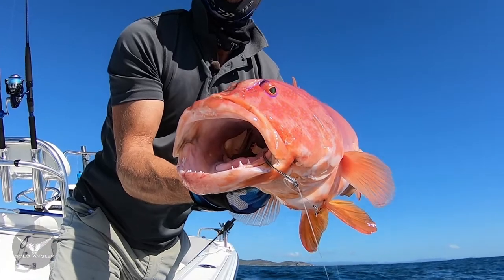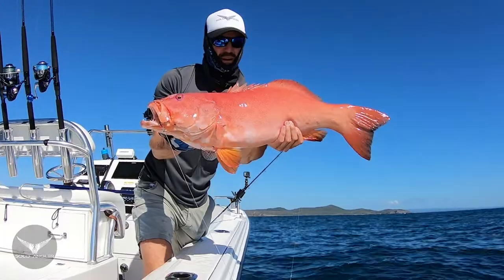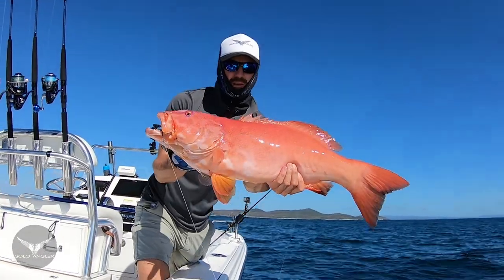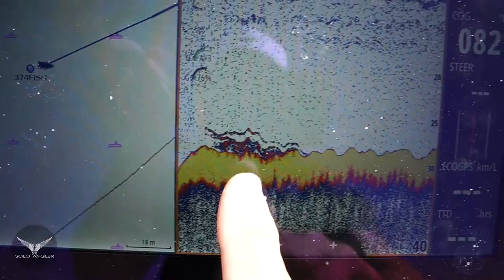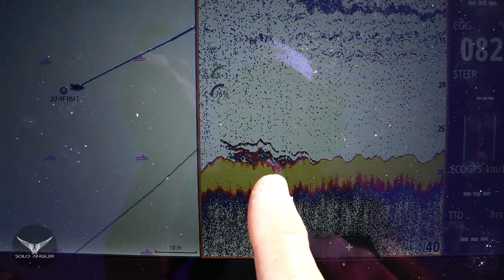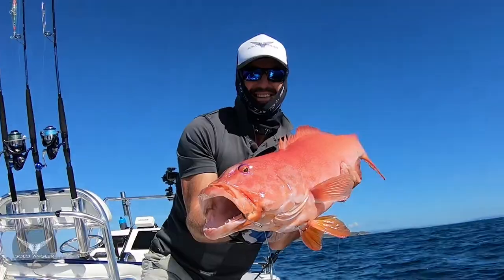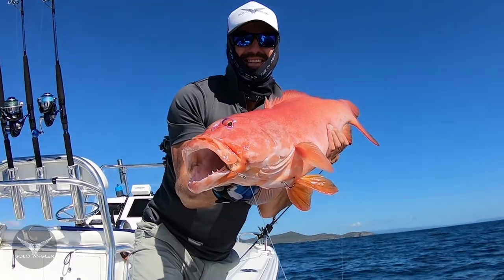I'd been to a couple of spots with no luck, and that livey was down for about 30 seconds. That's the powerful thing about using a sounder when it's set up properly — I saw some ground that looked like good trout territory, and the first livey down and this guy pounced all over it. I'll see you next time.